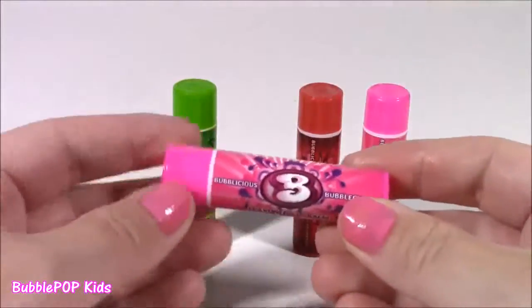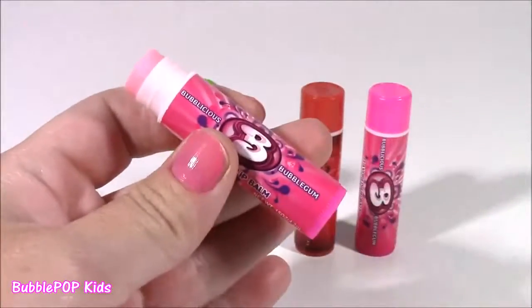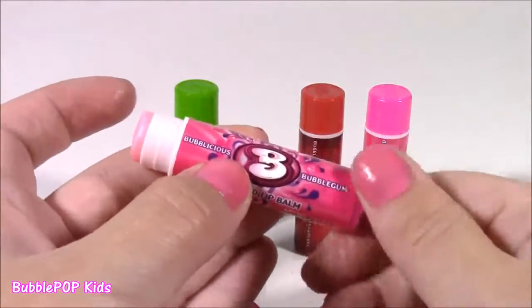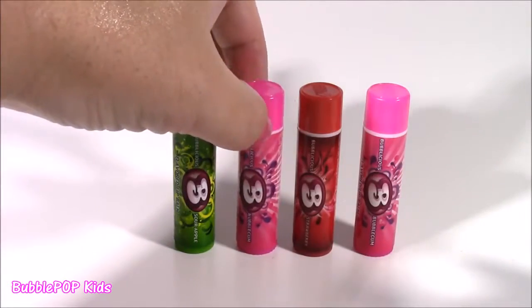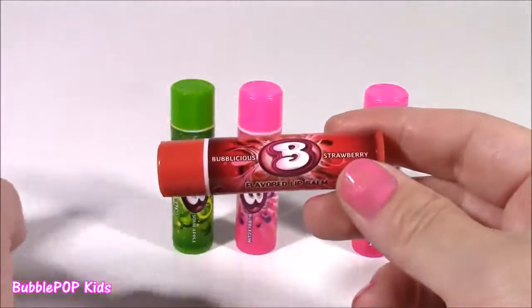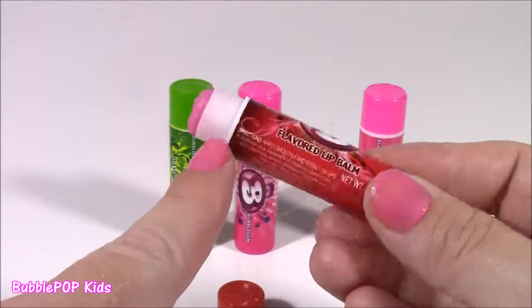Next up we get the original Bubblegum flavor — and of course it's going to be pink. It smells just like a piece of Bubblicious! It's like they melted the gum and stuck it in this little lip balm container. And the third of the three flavors: strawberry. I actually have had this one before — it's so juicy and good. I love Bubblicious because you can make the most gigantic bubbles. It smells so, so good — it's got a hint of a strawberry fruity flavor in there. I think this one is my favorite.